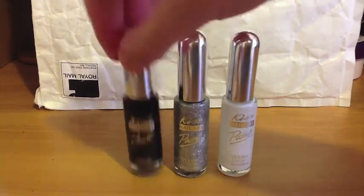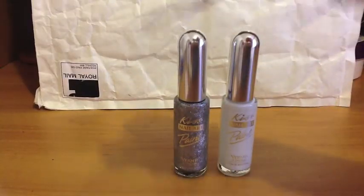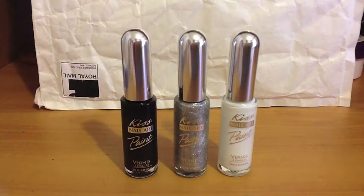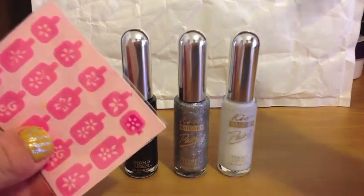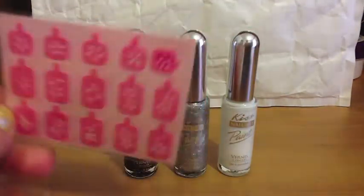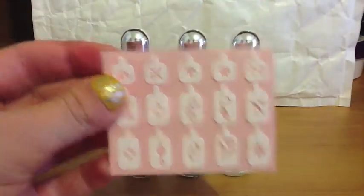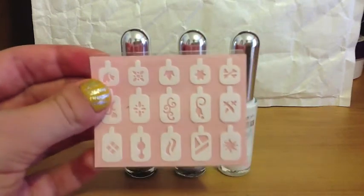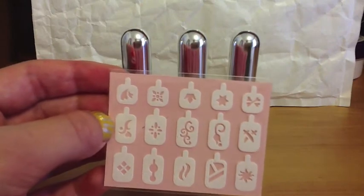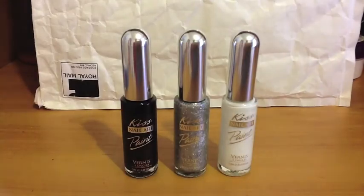They've got a nice thin tip, which will be really great for smaller designs. I've already tried one, and it worked, but a tip is to let the nail polish dry first — we did it too soon and it didn't turn out so well. But overall I was really excited about that.